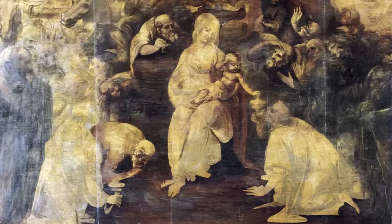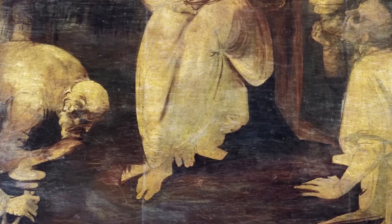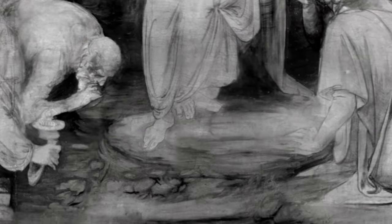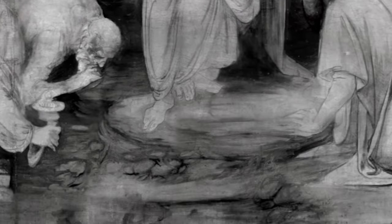The first time I aimed the infrared camera to the Adoration, I felt very privileged. Because for the first time in 500 years, I managed to see probably the best creativity effort of Leonardo on a work of art.